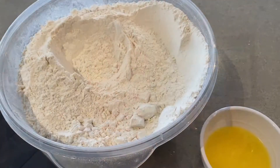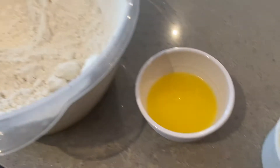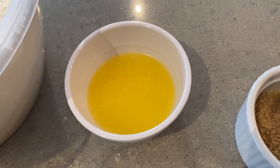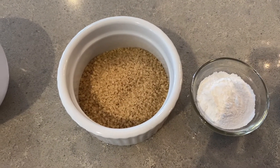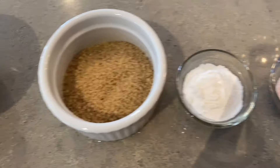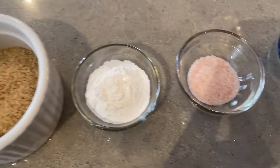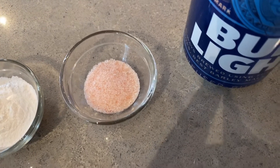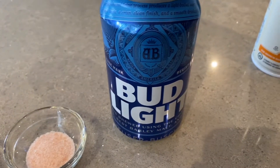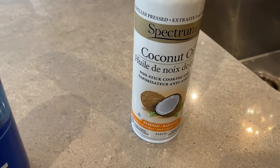Today we're making beer bread. We're gonna use three cups of flour sifted, two to three tablespoons of plant-based butter, four tablespoons of sugar, three teaspoons of baking powder, one teaspoon of salt, one can of Bud Light, and some coconut oil cooking spray for the pan.